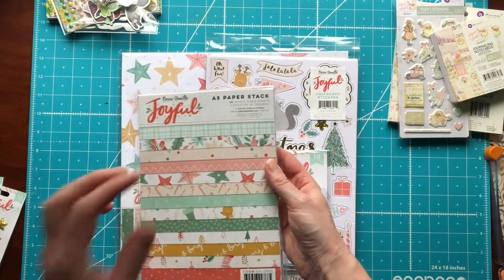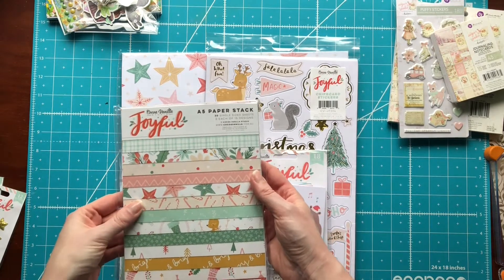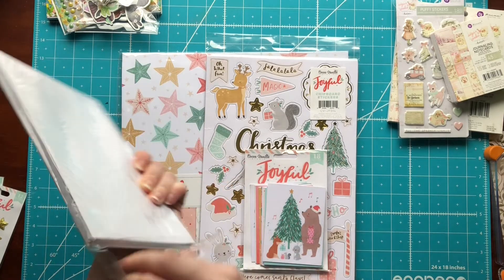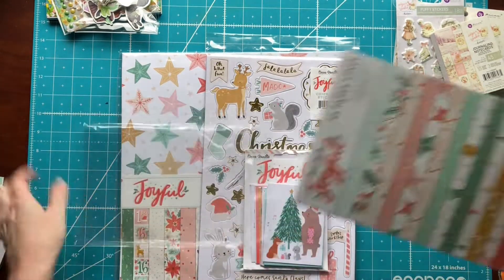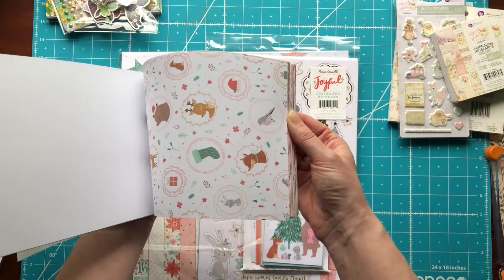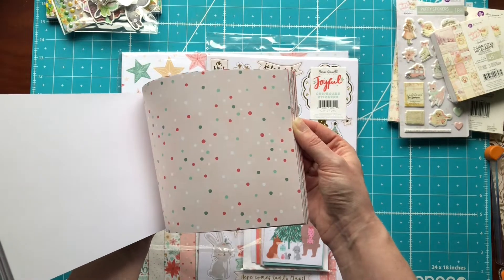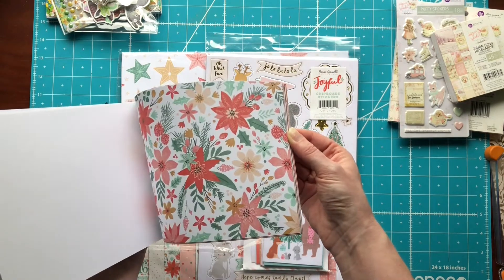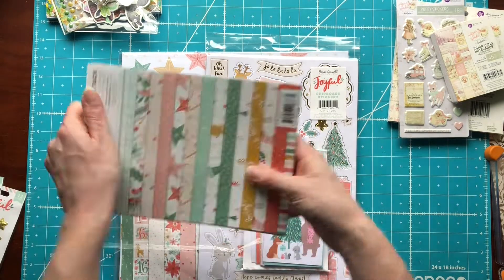And then I picked up the six by eight of this collection. These don't come attached — they're one-sided. But I just loved the little critters in this, and it was like cutesy Christmas, so I had to have it. So there is the six by eight.